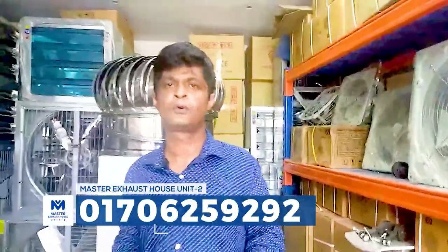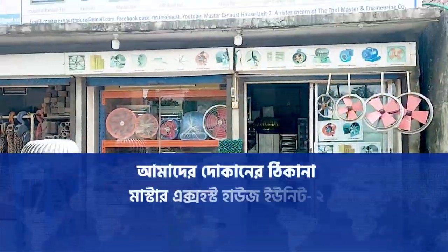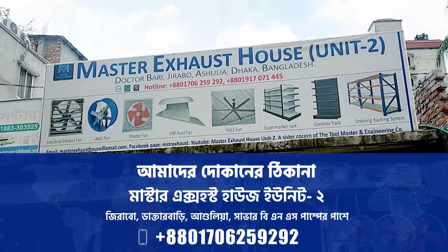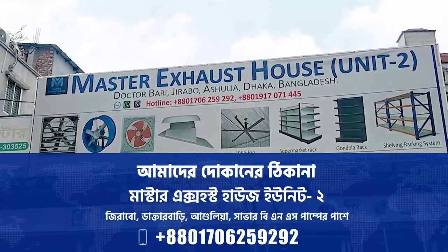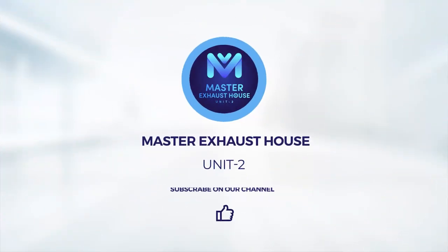So if you have an update, I will be happy to see you in the next video. As-salamu alaikum wa rahmatullahi wa barakatuh. Our address is Dr. Bari, Arshuliya, Zirabo BNS Pumper. We have a master's address unit tour. Thank you.